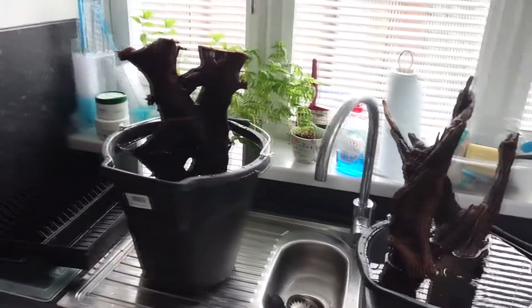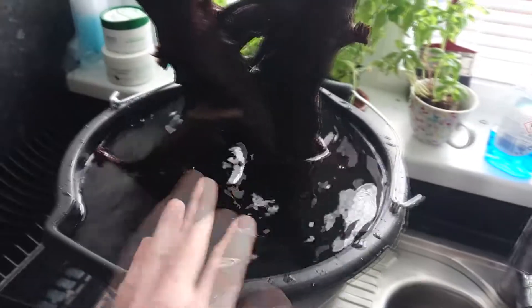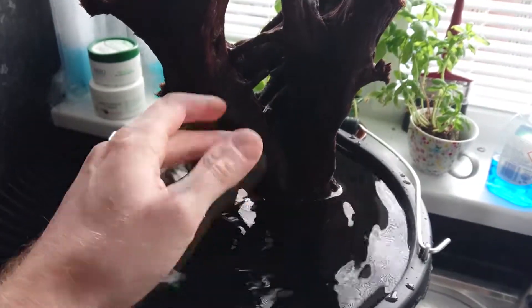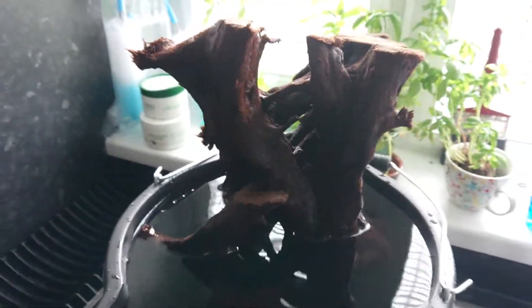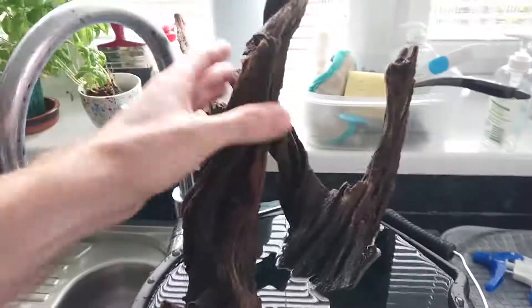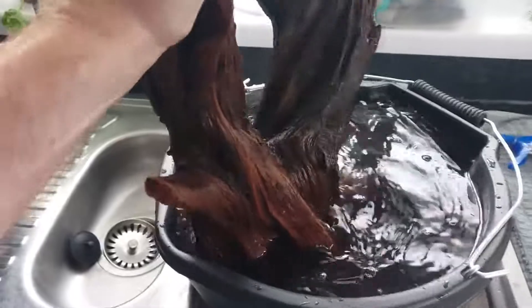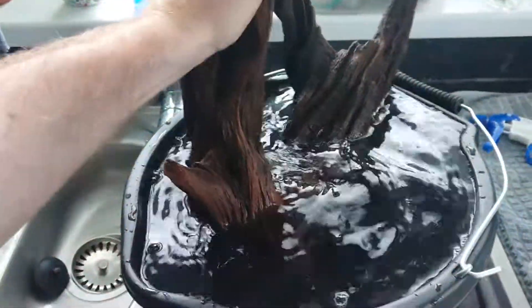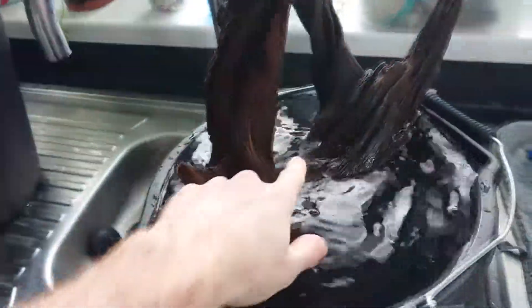The day has finally come - this wood is almost sunk, that one is sunk, and that one's well waterlogged. It just got put in boiling water just in case there's anything on it. It's been sat outside in a massive tub for over two months because this one won't sink - the base of it is just a big solid log. It's close, it's definitely buoyant but not fully.